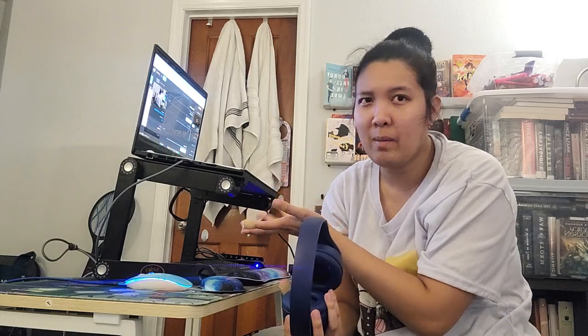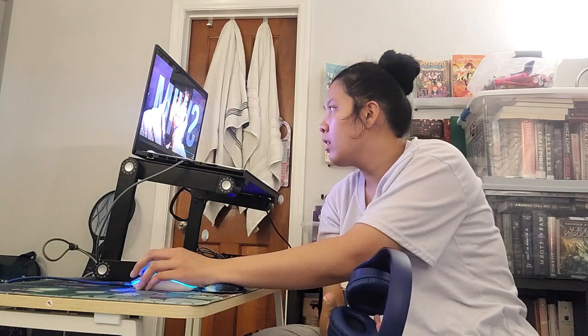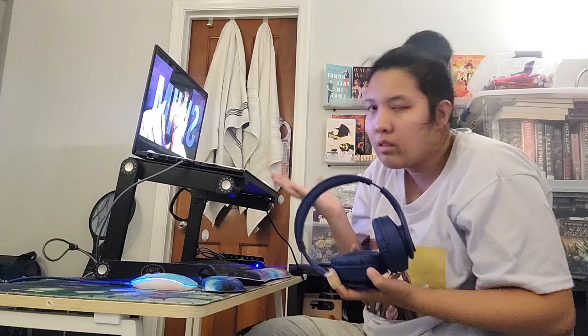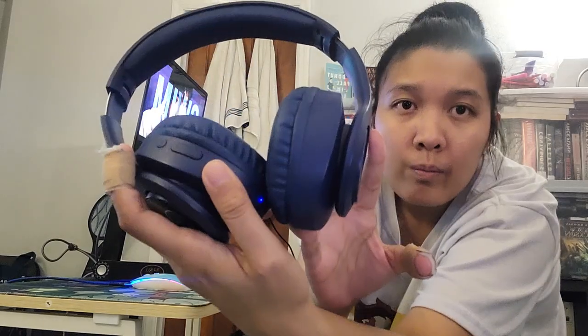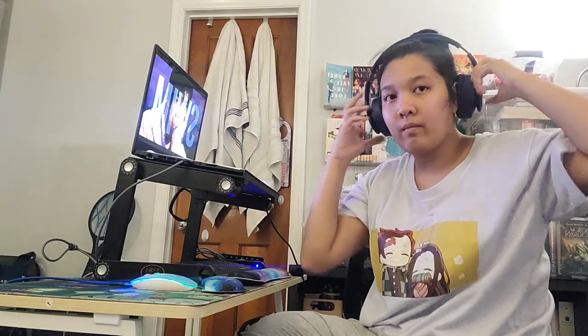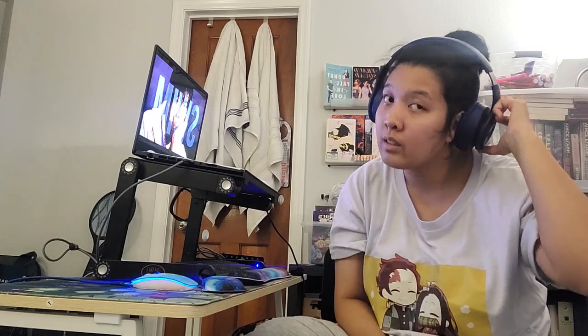I've talked about these headphones but I haven't really showed you guys the ease of use. You might hear my computer or my TV in the background. I've already paired them — it's really not difficult to pair to your computer, just hold this button down. I get the best sound quality out of these headphones after pressing the equalizer button to the desired setting.